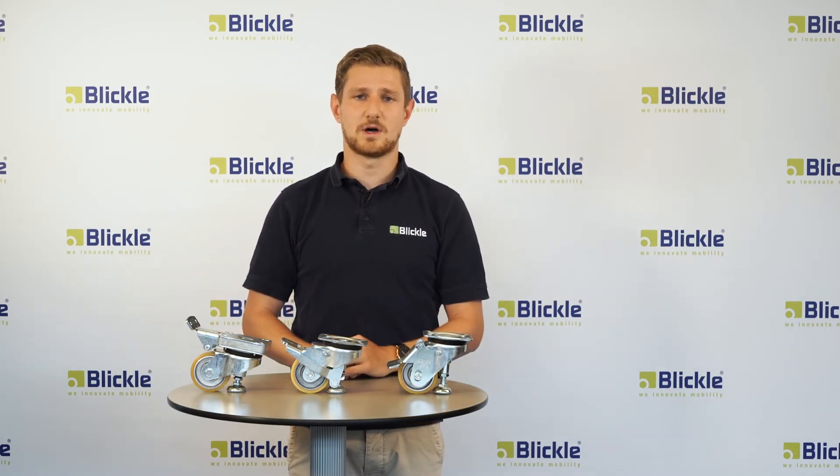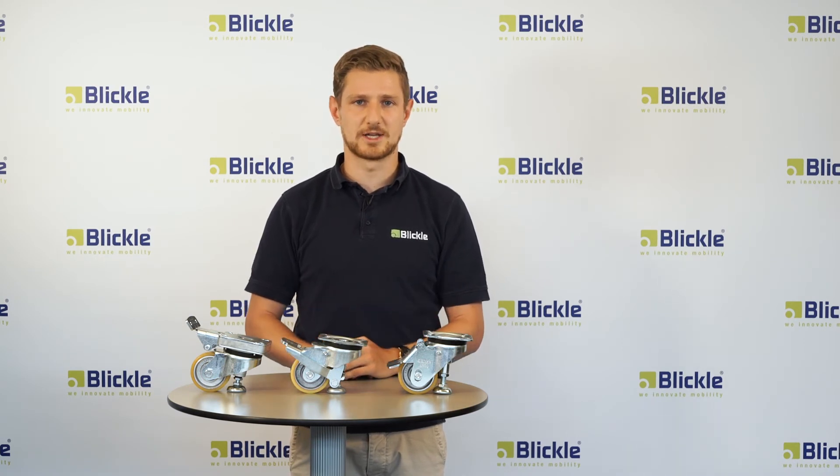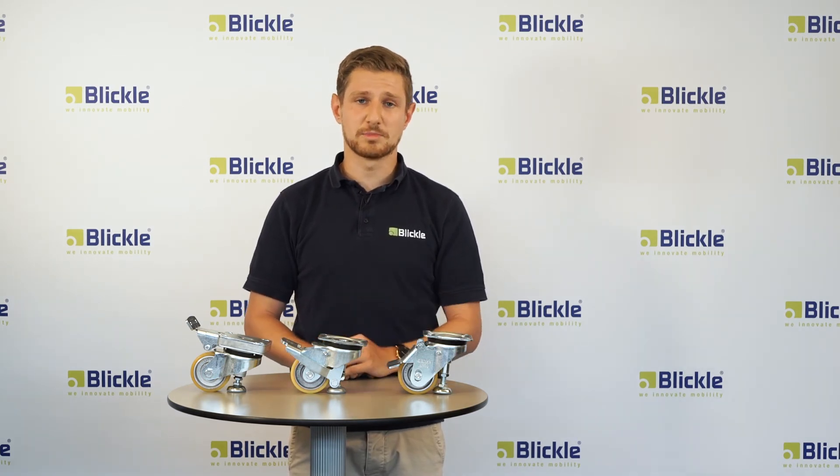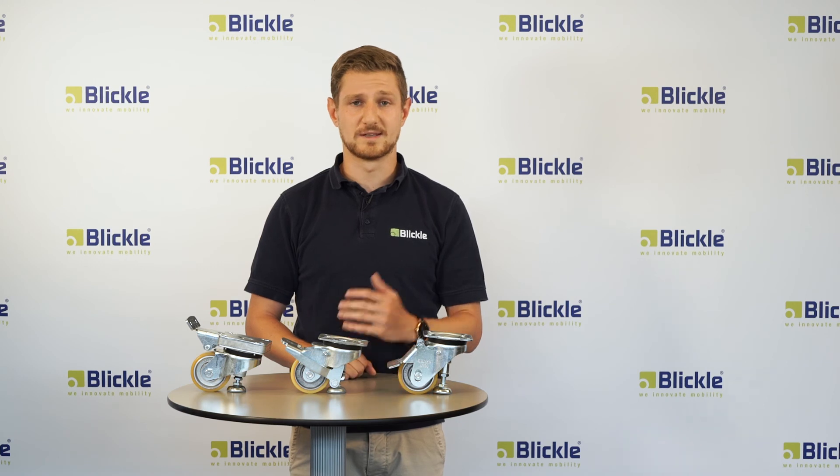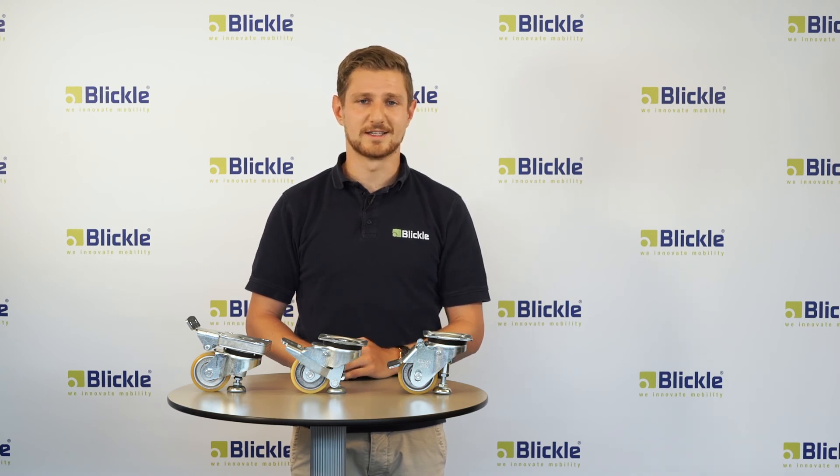With these leveling casters, Blickler always offers the perfect solution for every kind of application. Furthermore, Blickler provides many more leveling casters, which I will explain in another video. Until then, goodbye and see you soon.